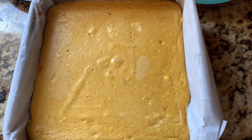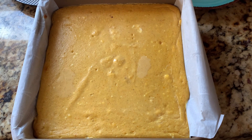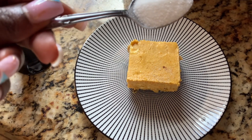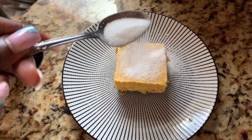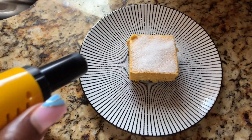Here it is out of the oven. We refrigerated overnight, and now we're going to cut into it. We're going to go ahead and sprinkle some sugar on the top of our pumpkin cheesecake brulee bars, and then we're going to go ahead and brulee it.